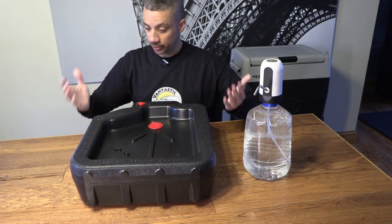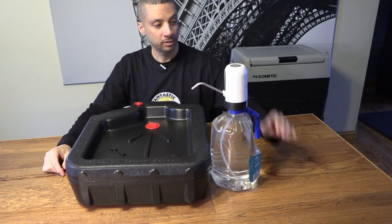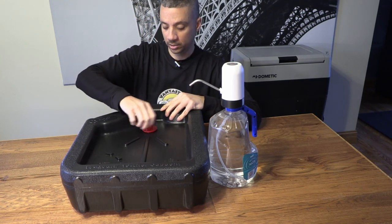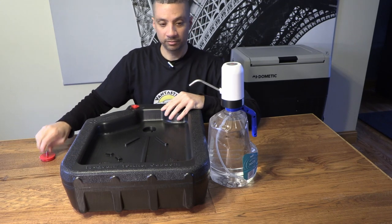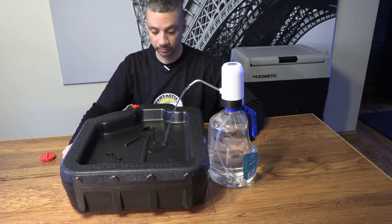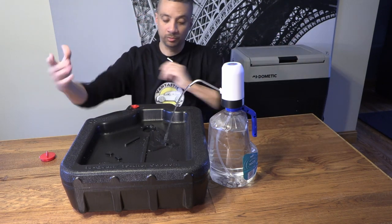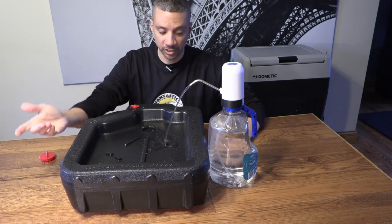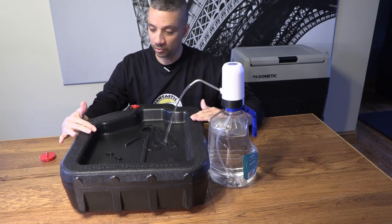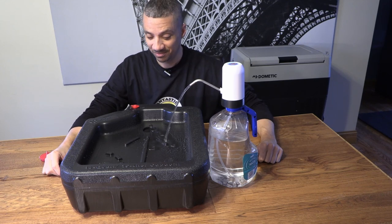And that is really the whole story — let me show you how it works. Just take the USB faucet with your gallon of water and hang it as close to the edge as you can. Take the little drain cap off, and when you're ready to wash your hands, push the button on top. There goes the water, flowing right into that hole. It's a great place to wash your hands or brush your teeth, and the surface is really easy to clean. There's a little splashing but it doesn't go higher than the walls.